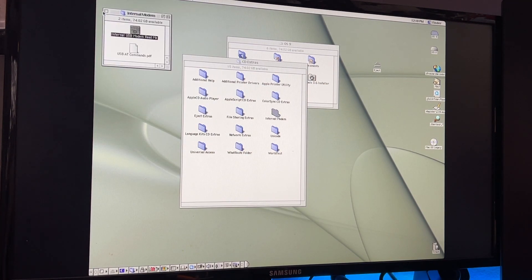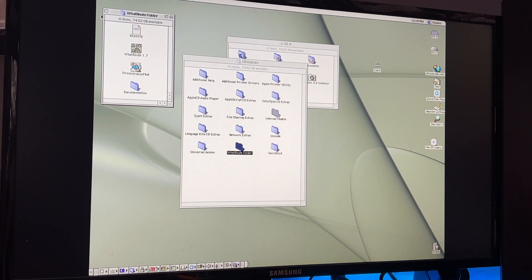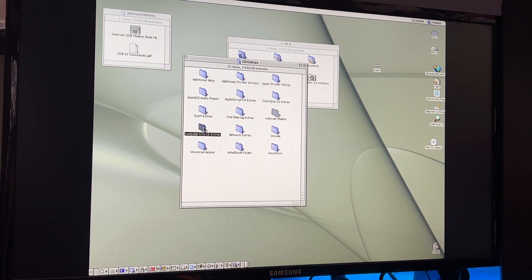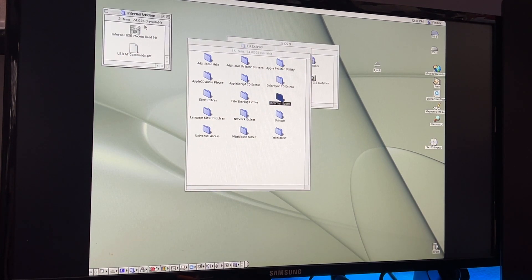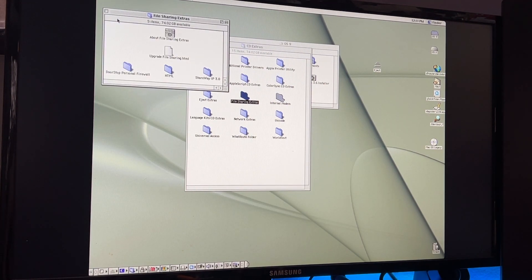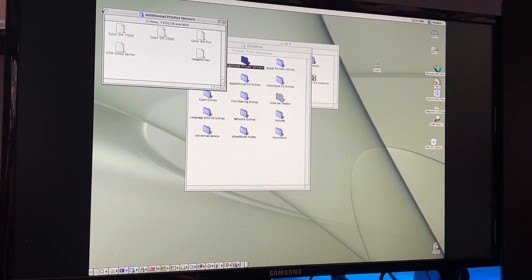There's an internal USB modem extension — I think that's for G3s and G4s. I just copied everything over from the Mac OS 9 CD, kind of like copying a Windows 98 CD to your machine, because Windows 98 loves to ask for the CD when you try to add or remove features. When something is essential to the computer, leaving it off the default installation just doesn't seem like a good idea.